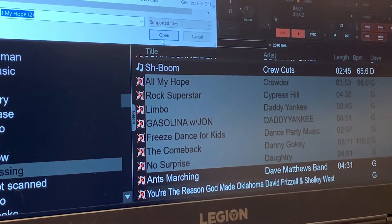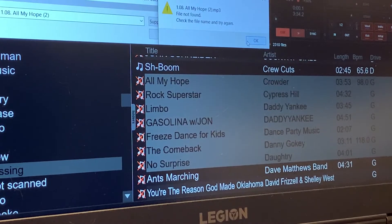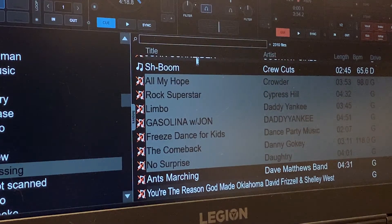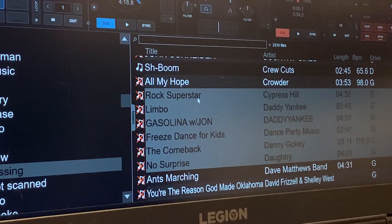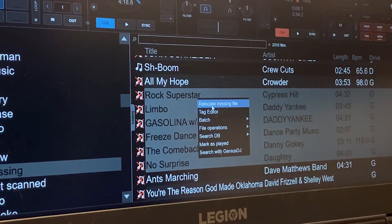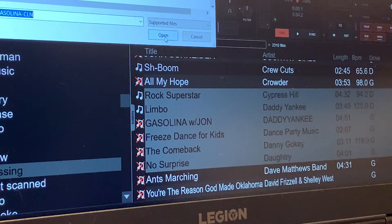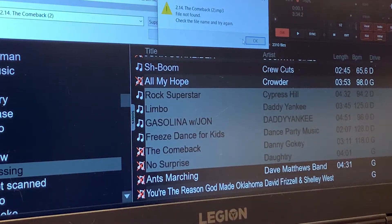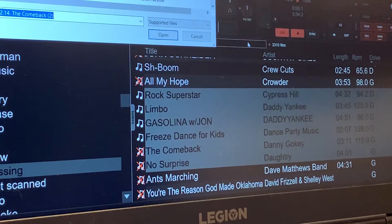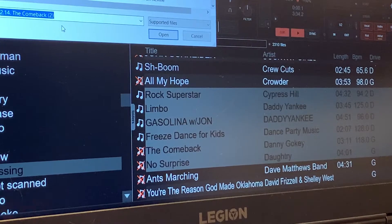As long as it keeps finding — like right here, this file is missing, can't find that file. Set the control, get that file off there, relocate missing files. Found that one, found the next one, the next one — the next one didn't find either. So we have to look at the name of it, let's see what it is, and it's right there.